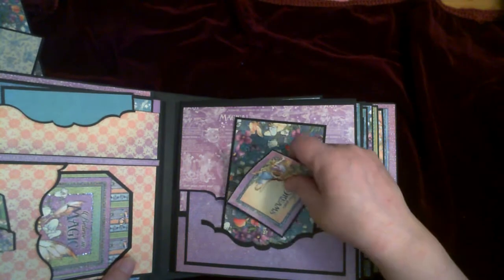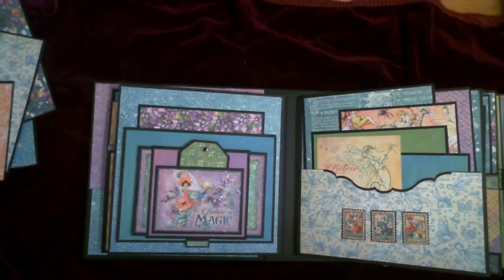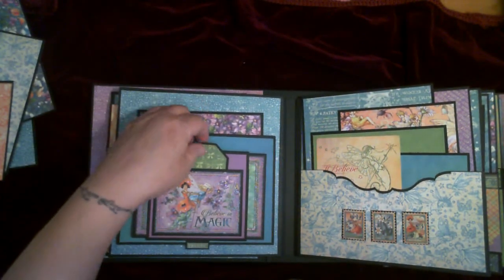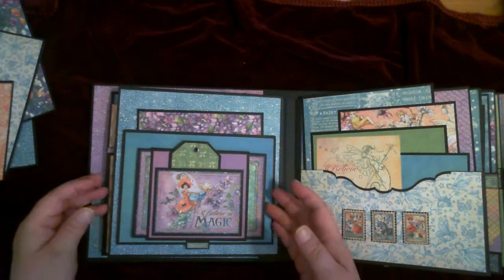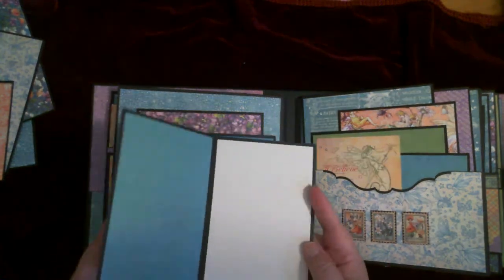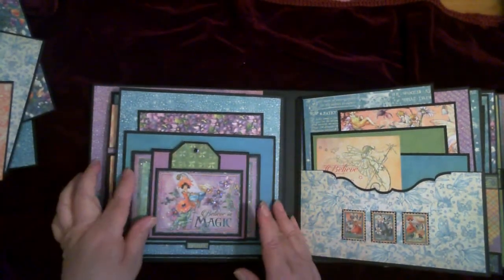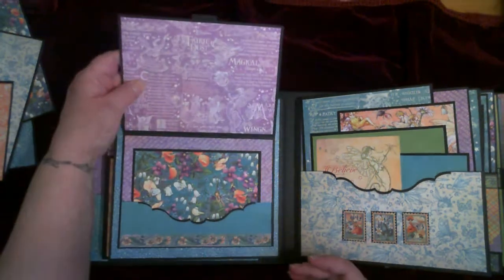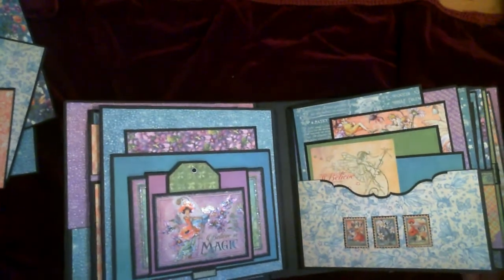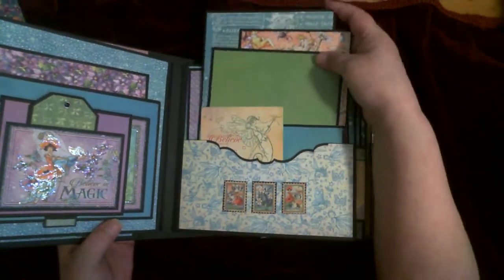Close it back up and move on to the next page — there's tons of stuff going on here. We've got a photo mat in the back, a tag here, and then this comes out for your photos and journaling, same on both sides. It slides right back in. Then this opens up — pocket, photo mat. And on the other side, another pocket, lots of photo mats and journaling cards.